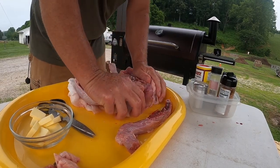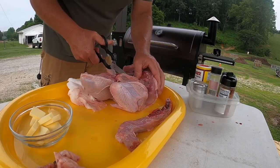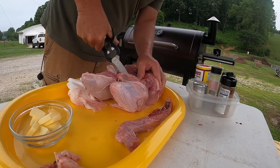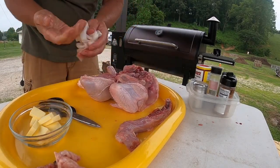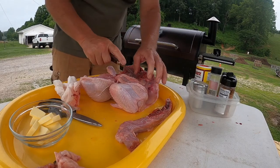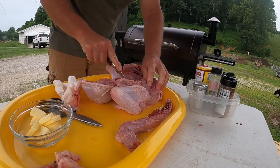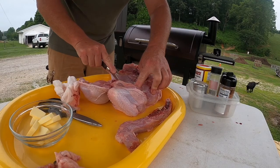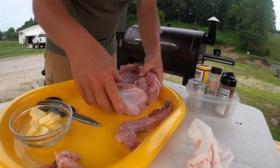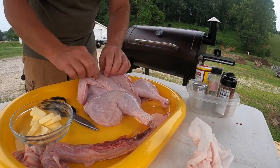Now as far as spatchcocking this thing, all you've got to do is just spread it out a little bit. There's a breastbone right here — if you want to, you can split it a little bit. Just pinch it with your scissors, or take a little knife and split that breastbone right there. She is laid open now — that's all you've got to do. There's your spatchcocked chicken.